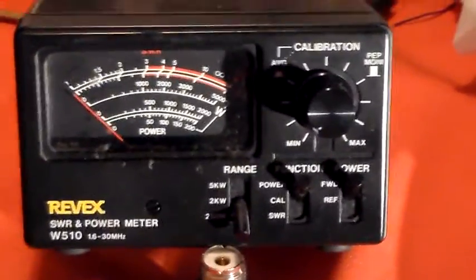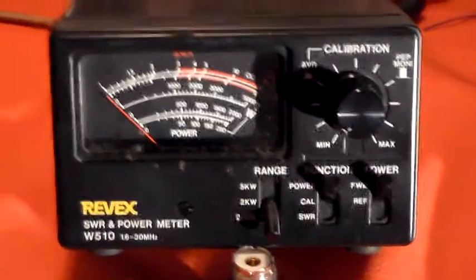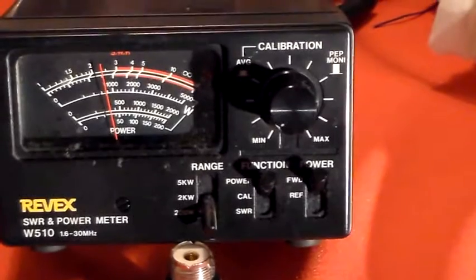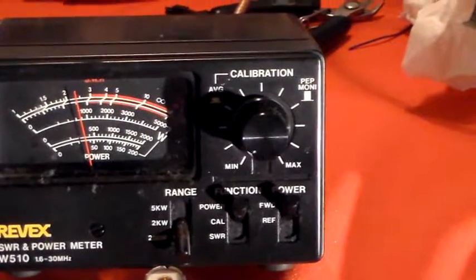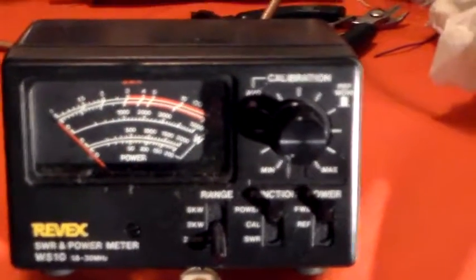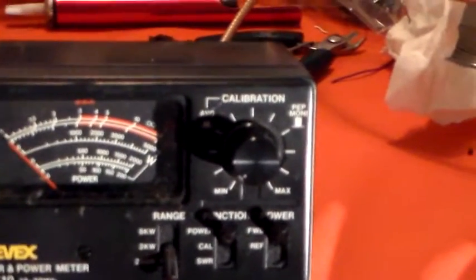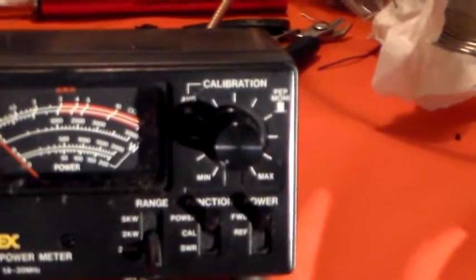I now have this 1.6-30MHz SWR power meter in line. I'm just going to press the PTT. Well, that's indicating 30W - I only put in 10W. So it's indicating 30W. It obviously doesn't like that very much - it's not giving me an accurate power reading at all.